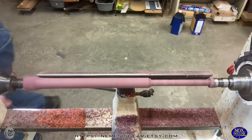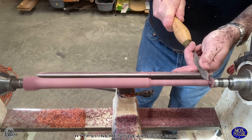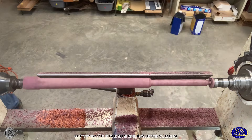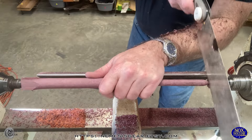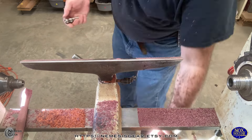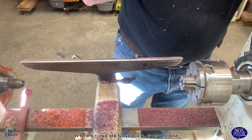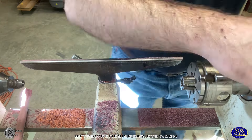So this Purple Heart wand — I almost didn't do a video for this because it's really one of the more basic wands, but it really just turned out like a really nice, simple, very elegant wand. I really liked the look of the finish. And since I already had the video, I thought I'm going to go ahead and do this. So it's going to be a fairly quick video.